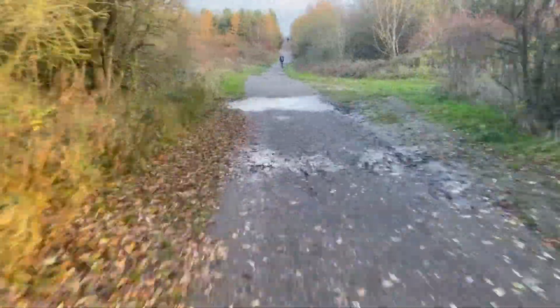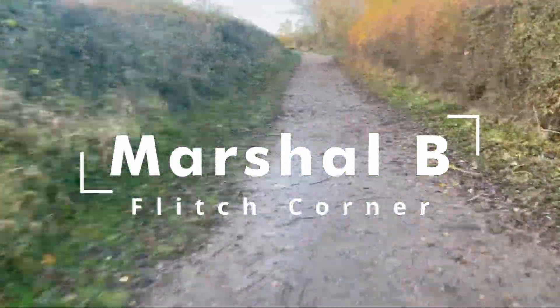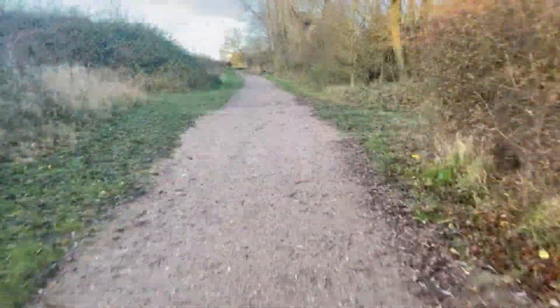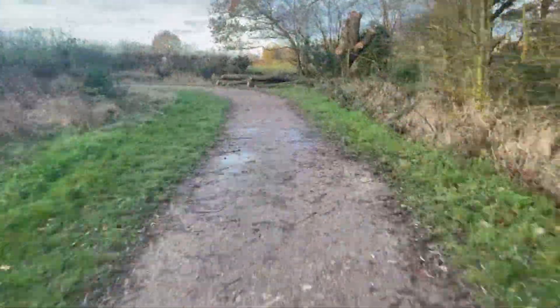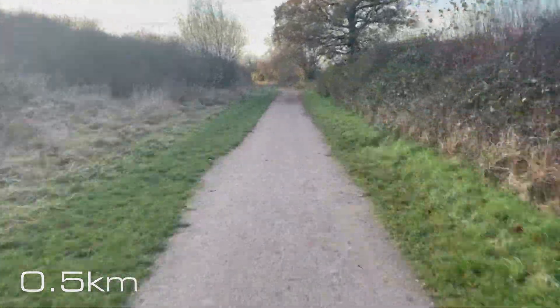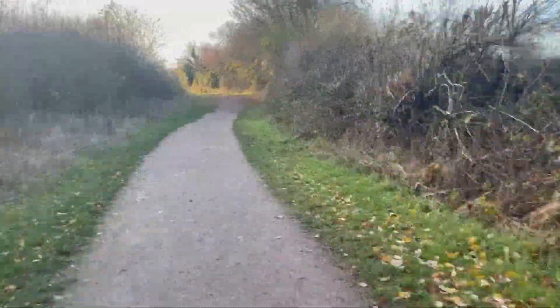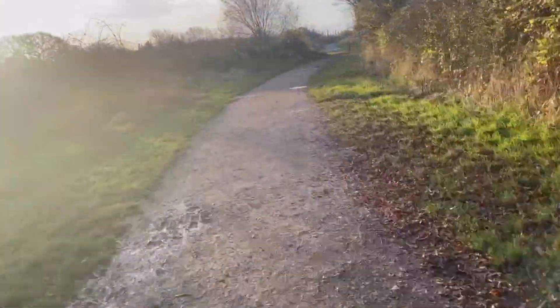You should be familiar with this first section of the path — it's the same as the summer course. There will be puddles, and through the winter they'll be bigger. Try not to hold everybody up tiptoeing around them. I should warn you there will be sections of this video that go a little bit wobbly where I forgot to start my Garmin or where I'm changing hands because I've lost all sensation in my fingers.